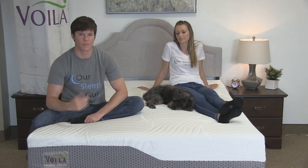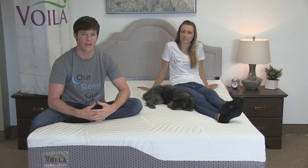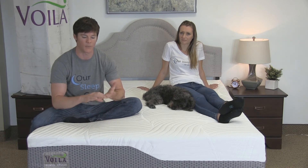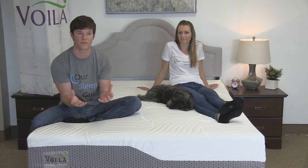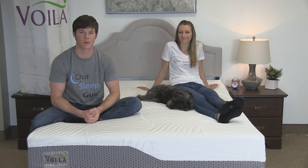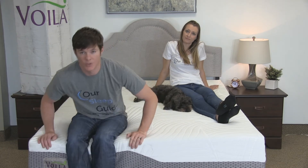We have the medium version here, not the soft. If you went with something softer, you're going to sink deeper into that mattress, which will cocoon your body more and in turn cause more heat retention. If you typically go with something medium or firm, the heat retention isn't going to be as great. With the medium version, Crystal and I really didn't experience much heat retention at all.